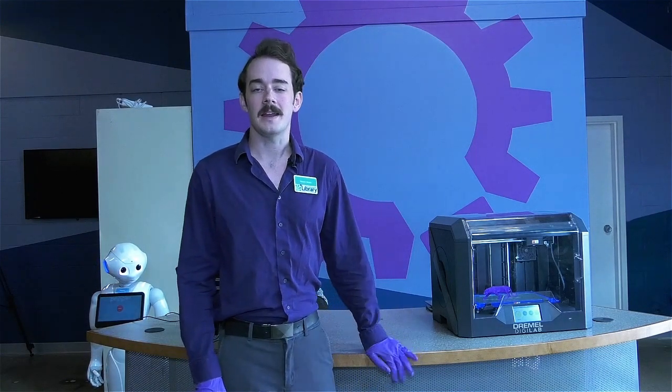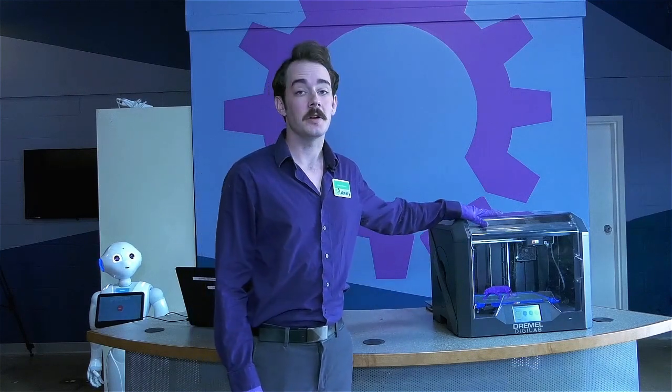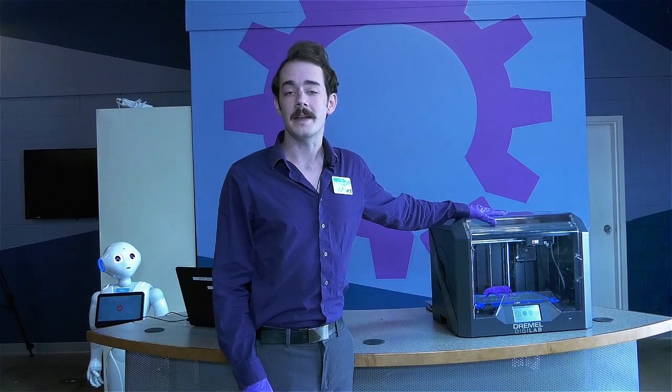Hello, my name is Simon Watts and I'm the Maker Lab Specialist at the Central Rappahannock Regional Library's Ideaspace. Today I'm going to be showing you how to use our starter 3D printer, the Dremel 3D45. At the end of this three-part course, you'll be able to come in and make your first print at either Ideaspace or one of our four main branches.